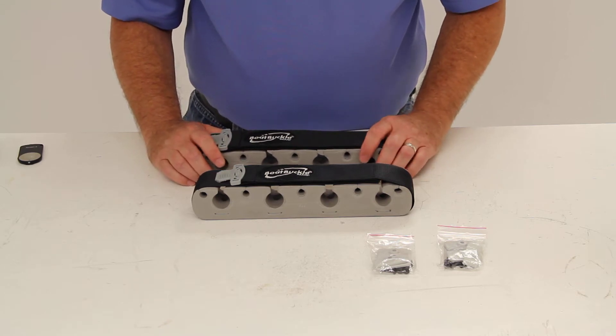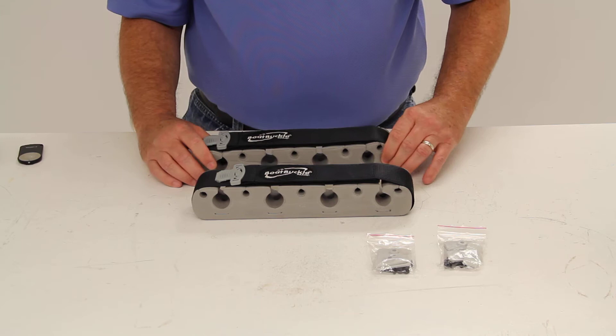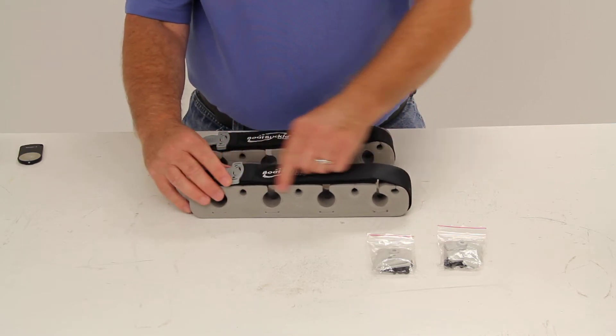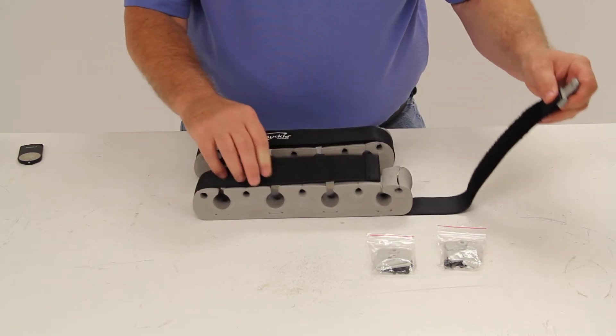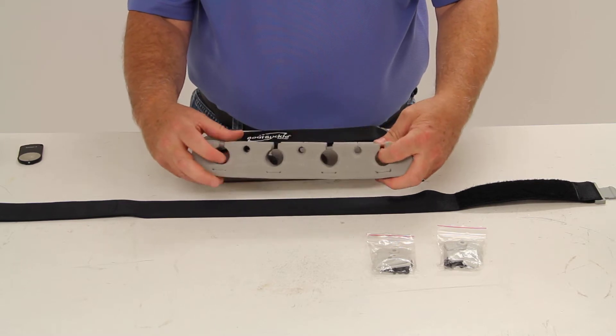This rod tie-down kit will protect your fishing rods from damage and from going overboard. It features a sturdy polyester strap with a hook and loop closure and a foam molded insert which will keep your fishing rods in place.